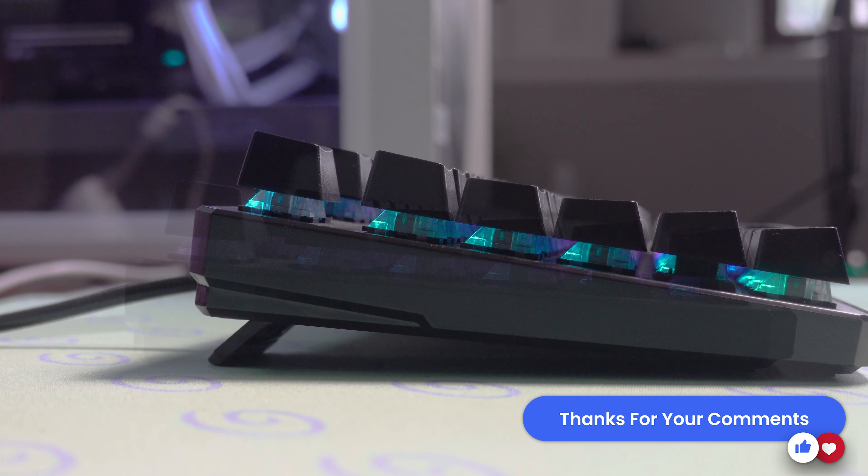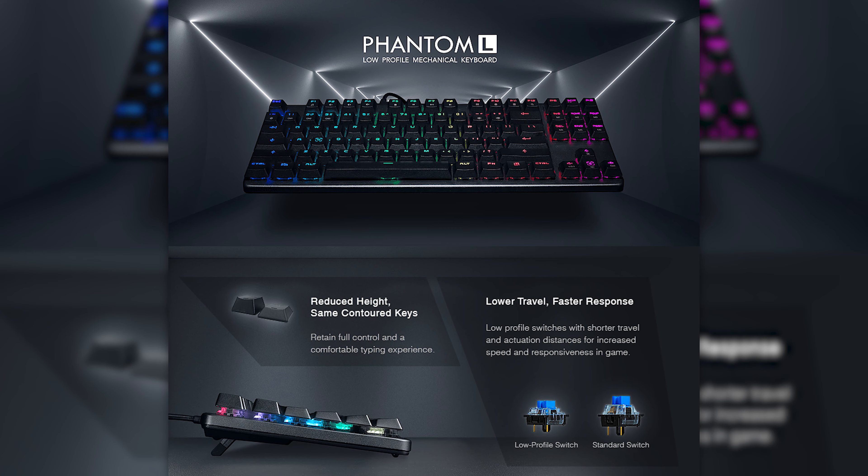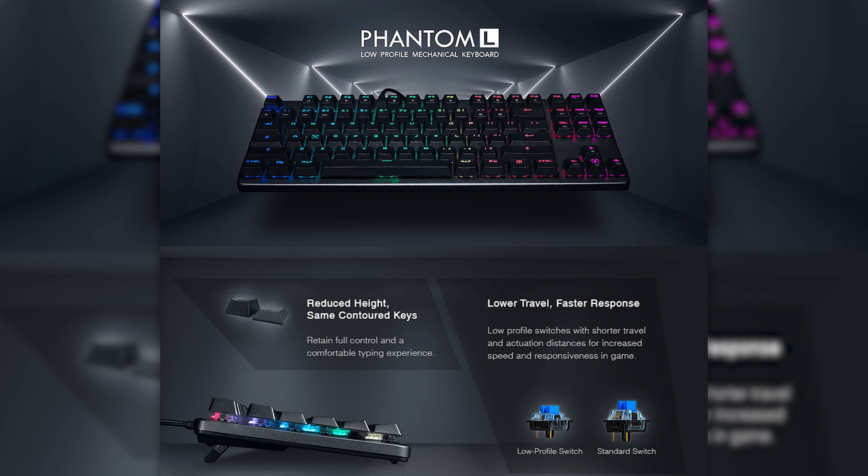With this keyboard, I really only had two issues because there aren't a ton of bad things about it. It's height adjustable — box one checked. It's low profile — box two checked. Techwear does have a low profile version coming out as well, I think it's called the Phantom L. It has RGB, and it's pretty aesthetically pleasing for a stealth build.